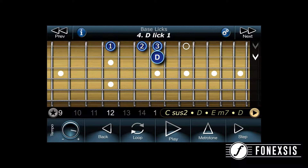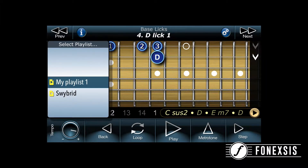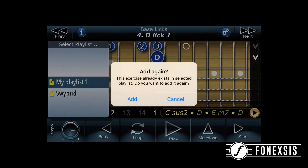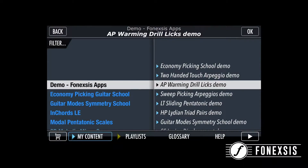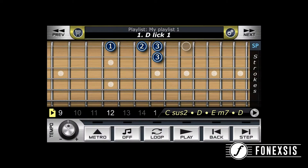Once we choose a phrase we can send it to Driller. To do that you just push the favorite button and you will see the option 'Copy to Driller.' Just hit that button, choose your playlist, and then you can see the same lick has been copied to the Driller. Then just open the Driller app, go to the playlist, and you will see the lick has been copied from the Swivord Picking app to the Driller.